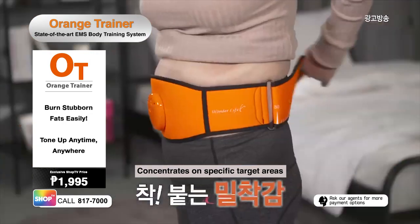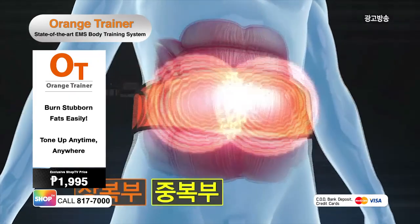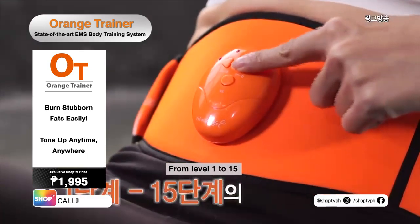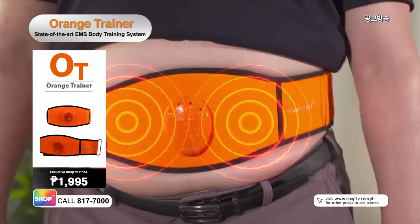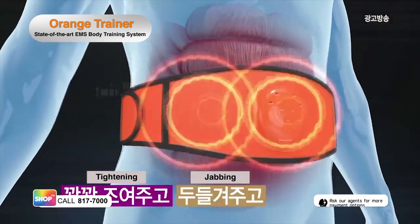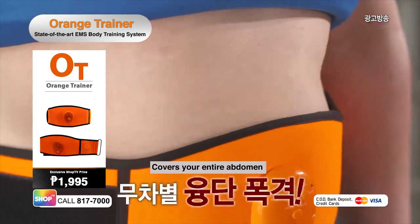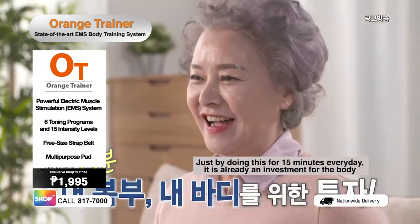Concentrate on toning your core with its special belt design. Bring the ultimate toning technology into your home. Target all the muscles in your upper and lower abdomen with the Orange Trainer. Shake off your abs from level 1 to 15. With the Orange Trainer, you can customize the experience and results according to your preference and needs. You can also select from 6 different modes: tightening, jabbing, vibrating, pinching, massaging, twisting. Take your fitness routine to the next level with a more intense and effective fat-burning workout. For just 15 minutes of daily use, you can already tone, firm up, and strengthen your abs.